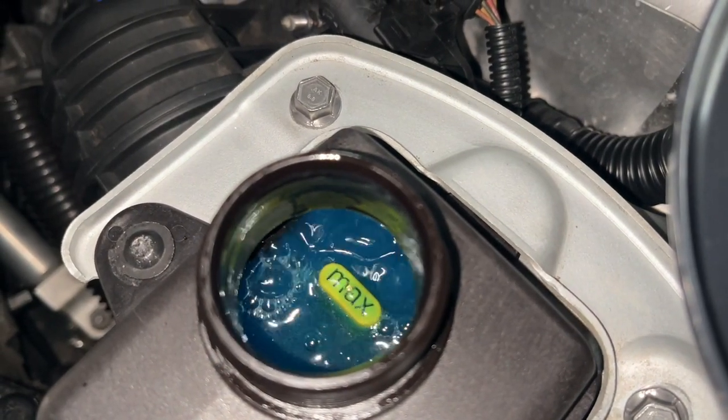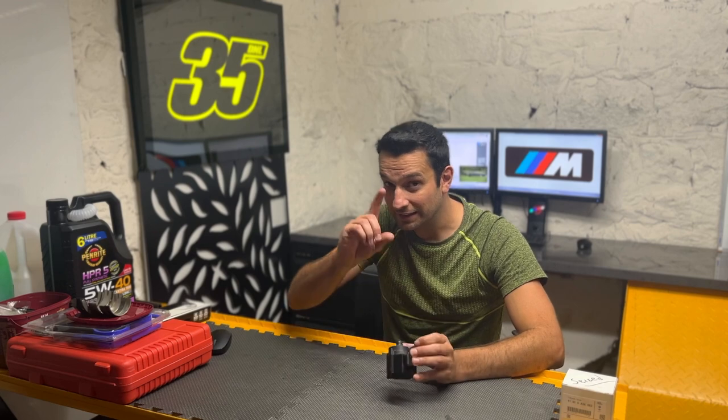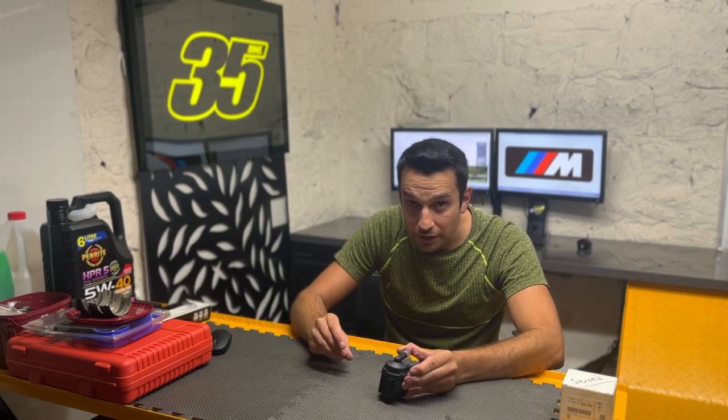If you saw someone doing a bleed procedure on an X5M or N63 engine by holding the throttle pedal to the floor — yes, that works, but only for the low temperature cooling system. That procedure works by turning the ignition on, setting the heat to max, then holding the throttle pedal to the floor for about 10 seconds, and the coolant starts to circulate. But it only circulates through the intercooler and radiator because that procedure is exclusively for the low temperature cooling system.